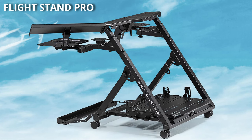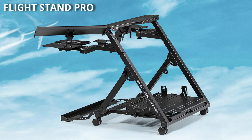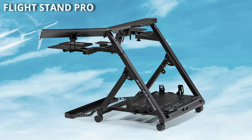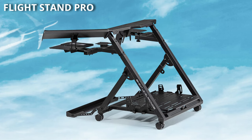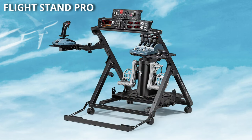Another significant change is it's now on casters, and they're lockable casters, so it's much easier to move the unit. Also notice the small tray on the chair side — if you're using it with your chair and that has casters, you can place them in the tray on a smooth surface so you don't roll back. If you're familiar with Next Level Racing's products, you'll be aware they're made out of heavy grade metal with no compromise on durability and stability. The Flight Stand Pro features a center HOTAS mounting pole with height and angle adjustment.